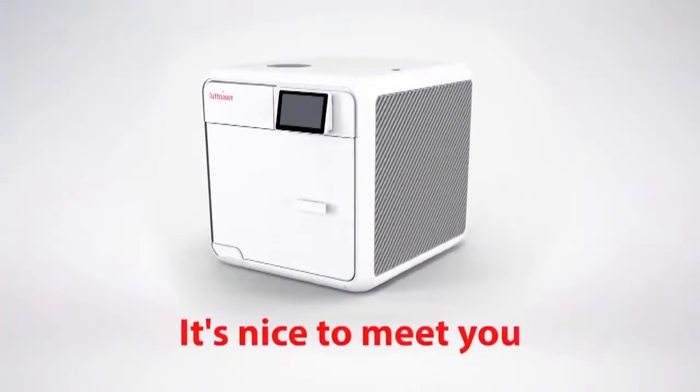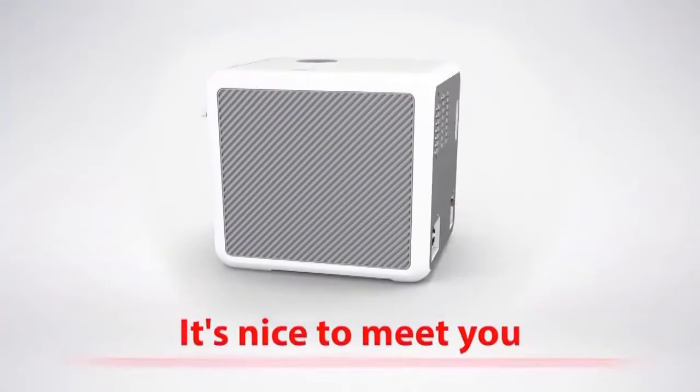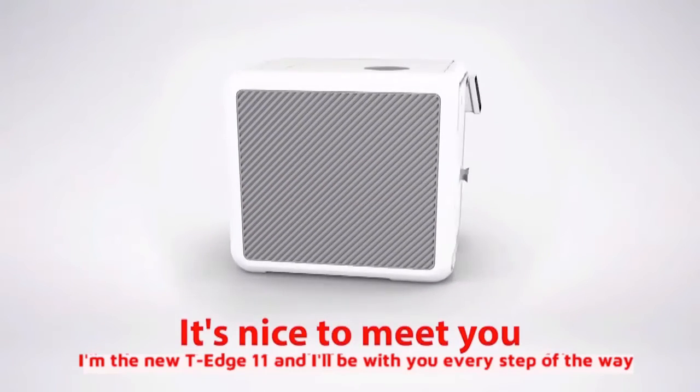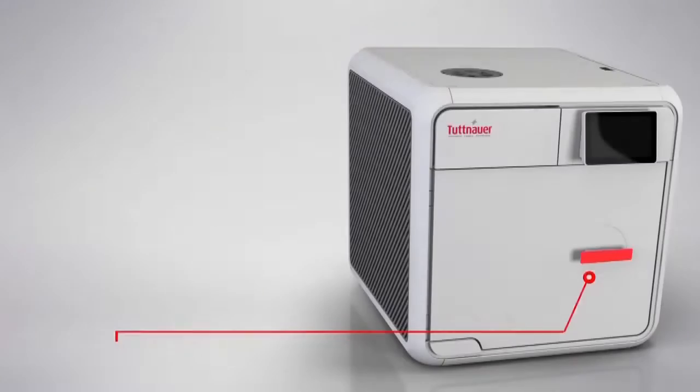The fully automatic gravity class S autoclave, upgradeable to class B pre/post vacuum sterilization autoclave, designed for dental clinics and small medical practices.